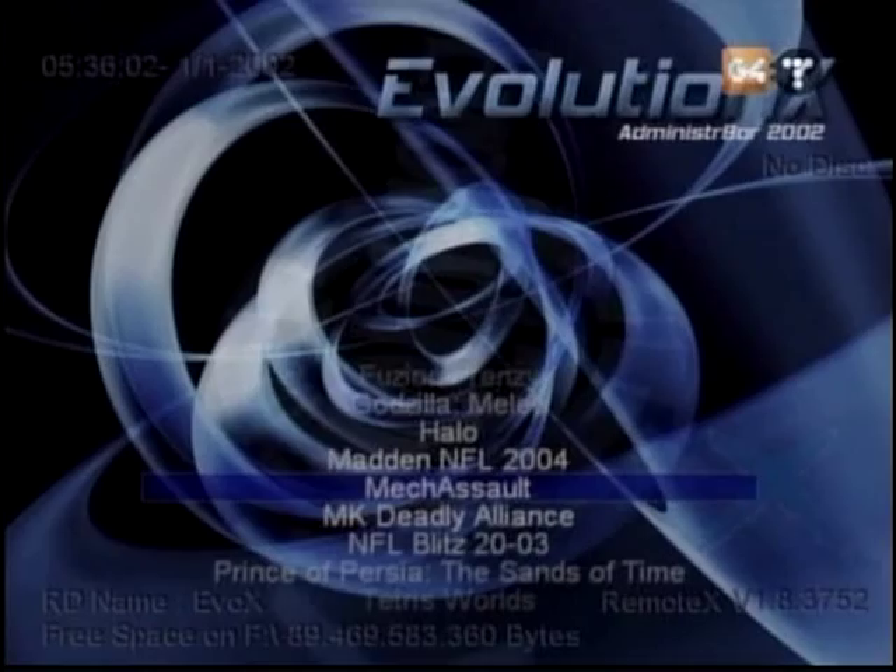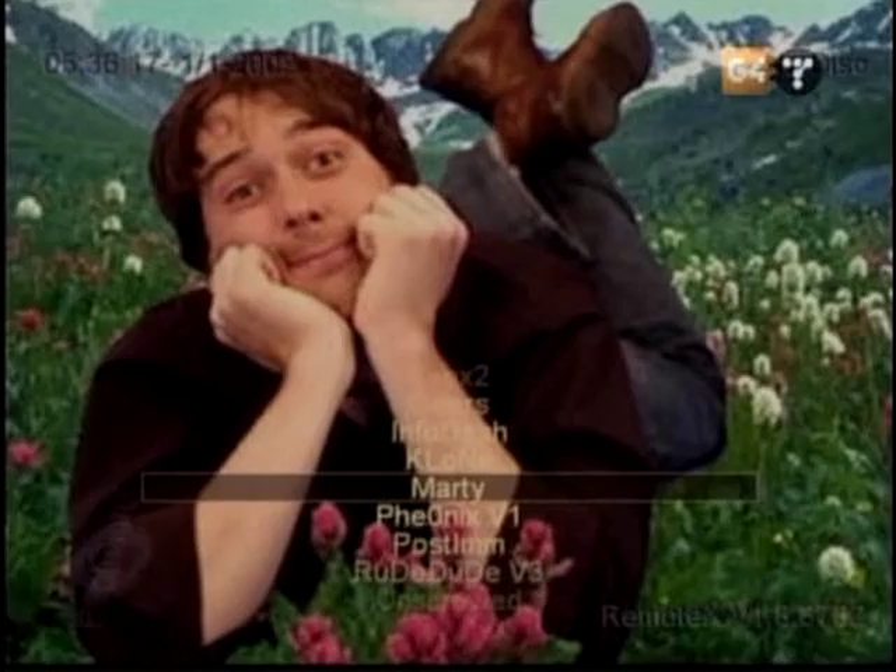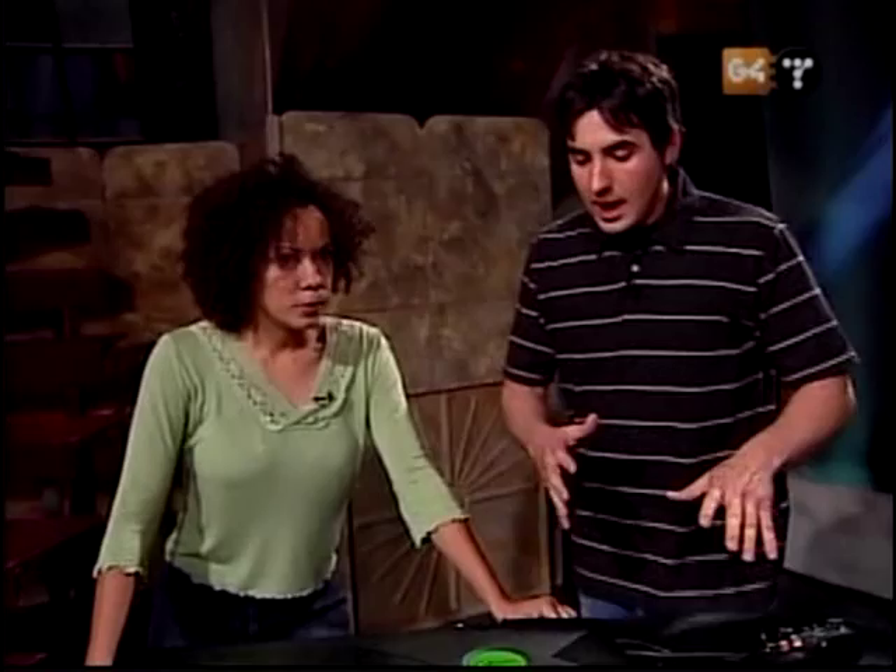There are all different types of things you can do once you get to this point. You can go into System Utilities, go into your skins, and there are all different types of things that you can change. Modding your Xbox — there's so many different things you can do, and you don't even have to open it up. There are a few more steps, but detailed instructions are on my website, KevinRose.com, under the dark tips section.